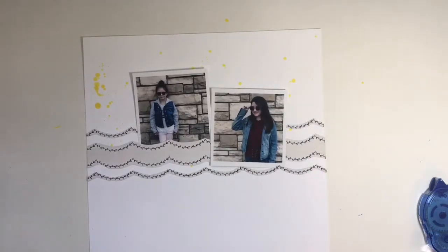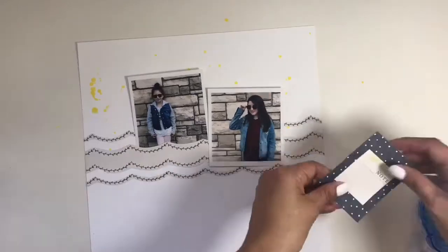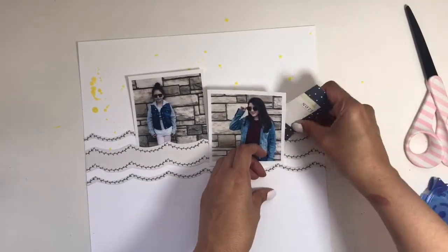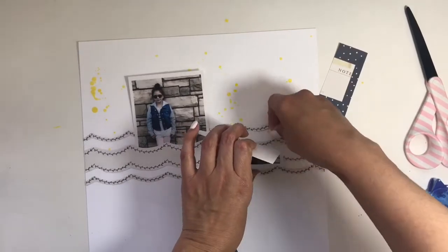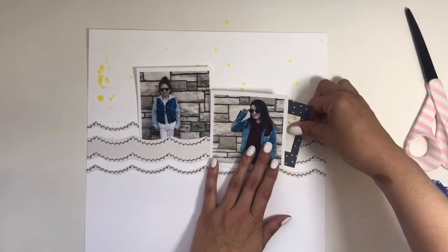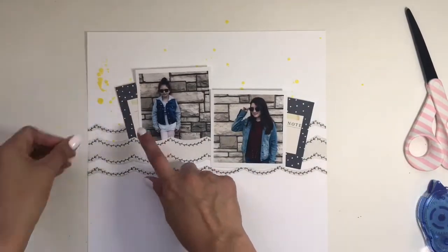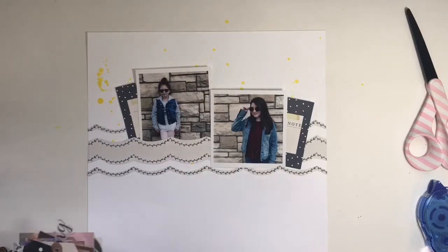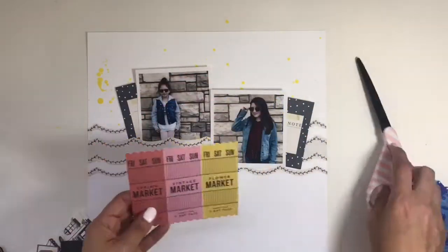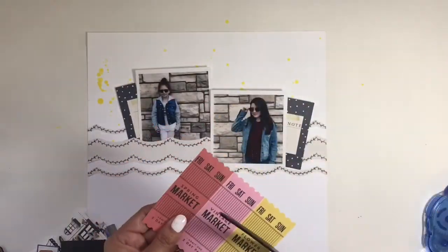We went to the farmer's market when we got there and had some brunch and did some shopping. The girls found these sunglasses that they absolutely loved, but Isabel ended up losing hers like three days into the trip. I took these two pictures of the girls and I really like them because of the brick pattern behind them and I just love the way they both have their sunglasses. When I was thinking about what I wanted to do with this layout, I knew I wanted the title to be Hello Sunshine.